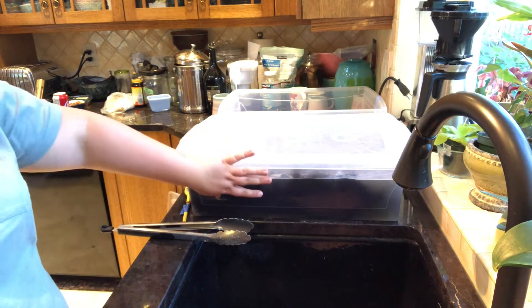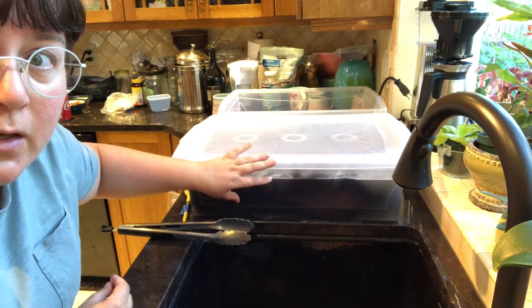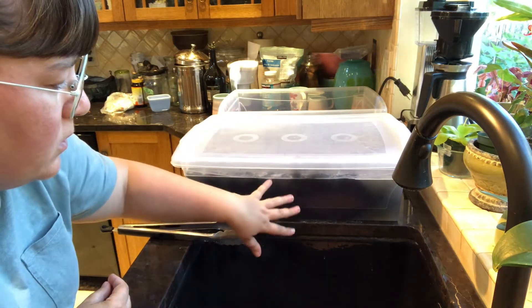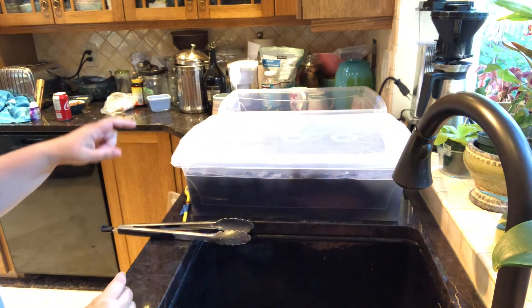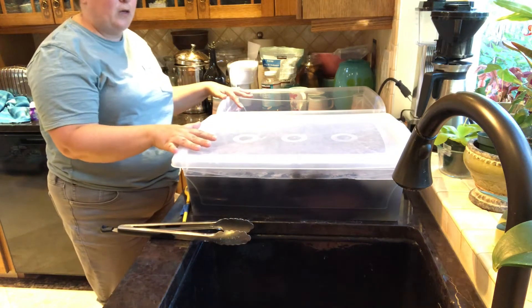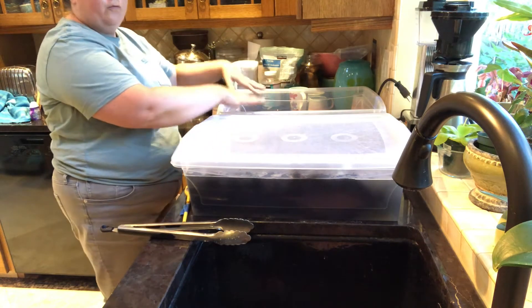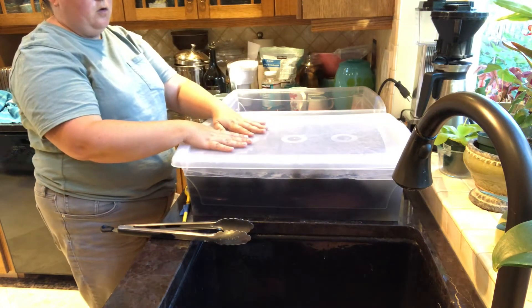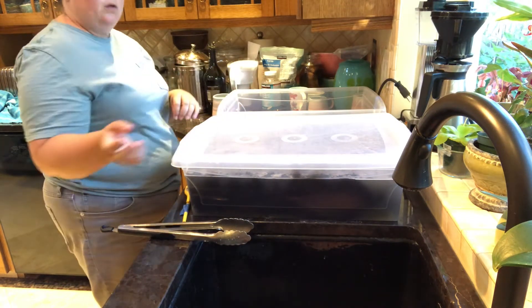After about 20 minutes, I will take out the wool, drain this, and then transfer it to another bin. I like the two-bin setup because there's a nice amount of space here where they fit on the counter, so I can easily slide one over, fill it up, and transfer the wool from one to the other.